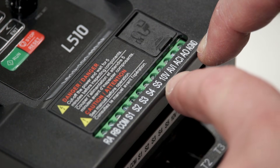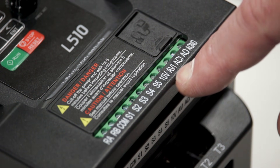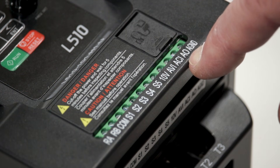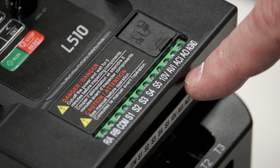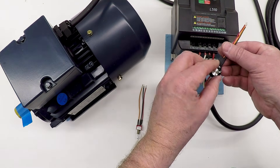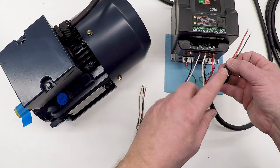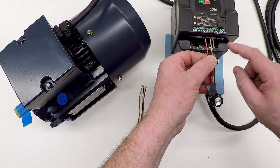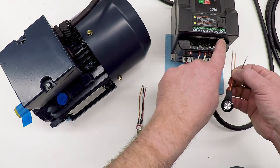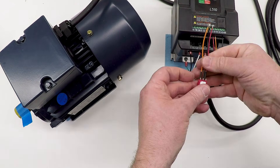The rest of the terminals are the analog terminals: analog ground, 10 volts DC — you can't use this to power anything externally, it's just for these analog inputs. There are two analog inputs: an analog voltage input and an analog current input. I'm going to use the voltage input to control the speed. There's also an analog output that can be programmed to send out a voltage describing what's going on with the VFD. I want to connect a potentiometer — just a 2 kilohm pot grabbed off eBay — and the two ends connect to the 10 volt and ground, with the wiper going to the AVI, the analog voltage input.